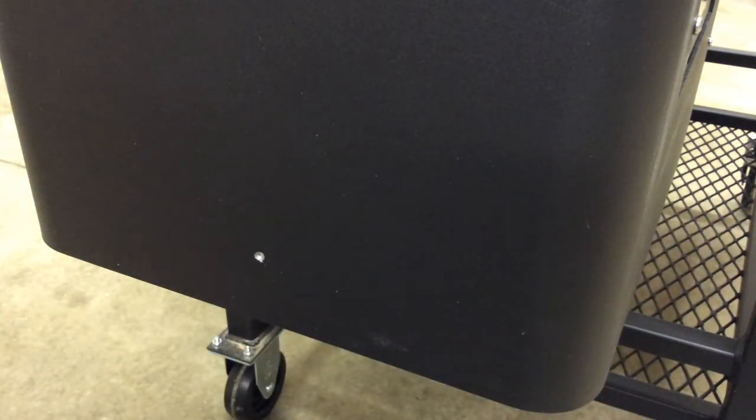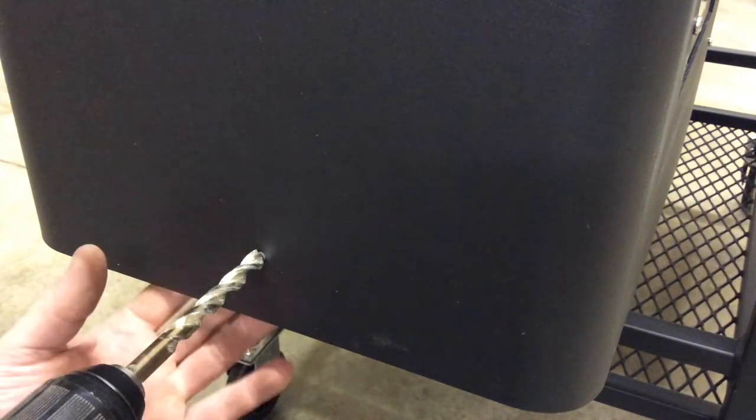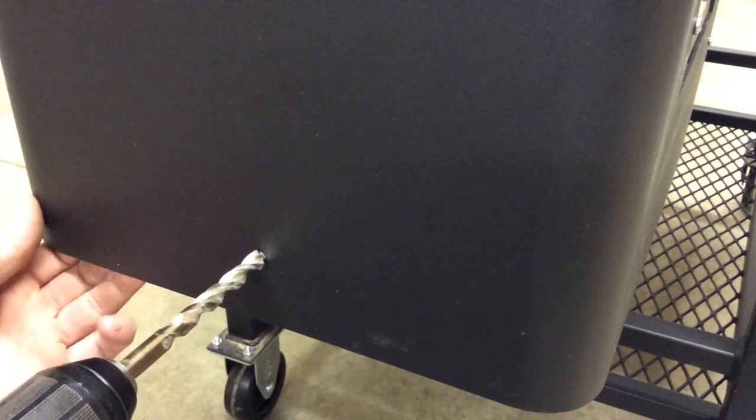You can see I got the hole started already. The hopper is about 13 and a half inches wide, so half of that is six and three quarters. I made a mark at six and three quarters and brought it up two inches. Something important: you want to make sure there's nothing on the other side when you're putting the Wi-Fi module in — you do have your phone cable in there, so I have that tucked underneath one of the sides. Now I'm going to go ahead and drill my hole.